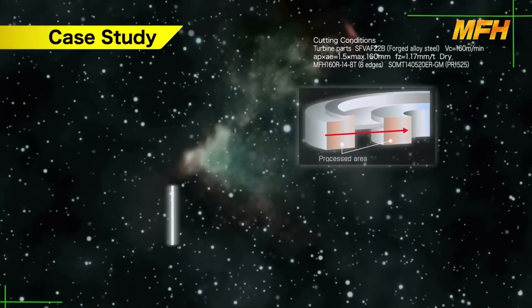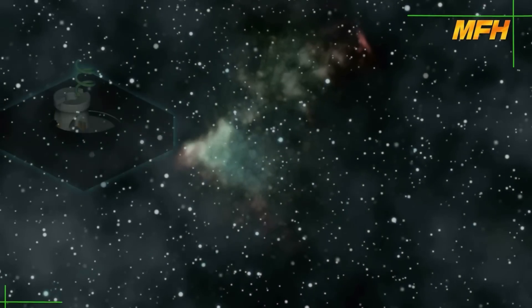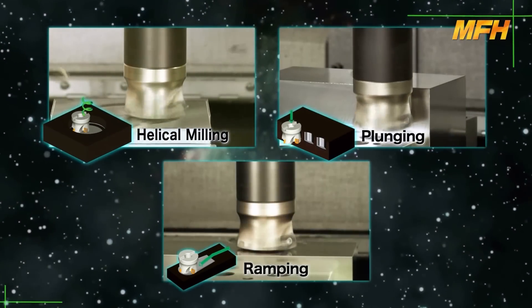Case study: the GM chip breaker shows excellent performance compared to the competitor. The GM type insert is available for various applications such as helical milling, plunging, and ramping.